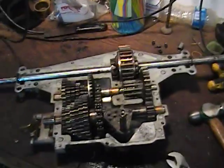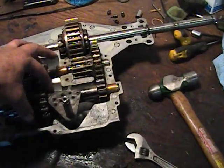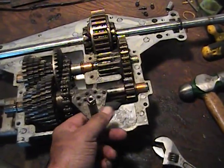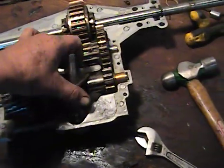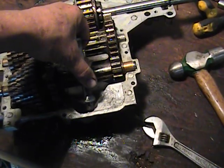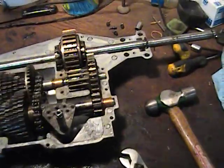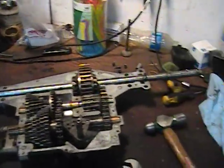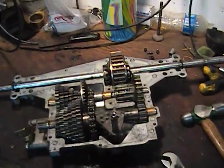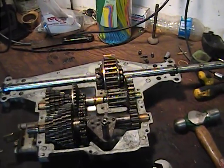I would recommend at this point — and I've already done it — drop your top half of the case on, making sure that your shift lever, the two little knobs in it, are hooked where they're supposed to be around your shift slider. Do a test run before you grease it. I've already put the top on. Then take a crescent wrench, twist it, and make sure it slides in between all the gears. You'd hate to put it back together and then find out something's hung up and have to go in and clean it up again.